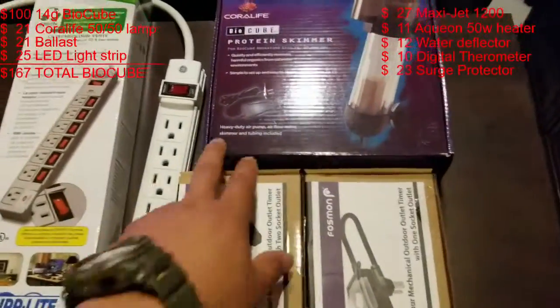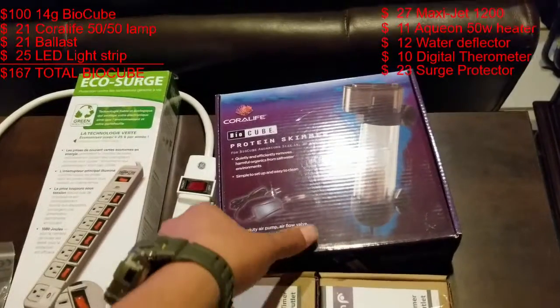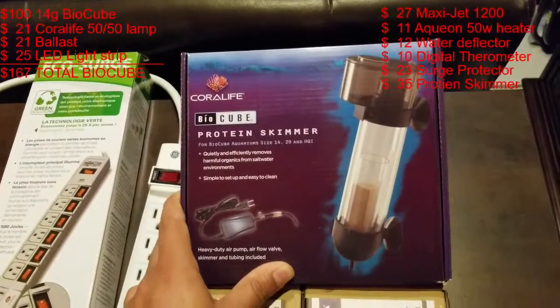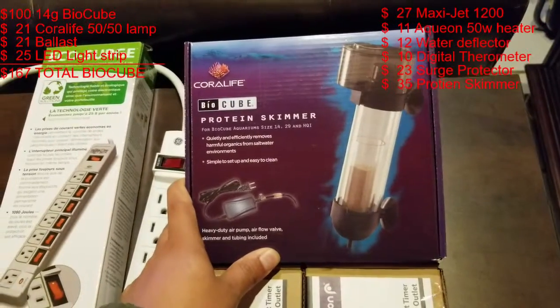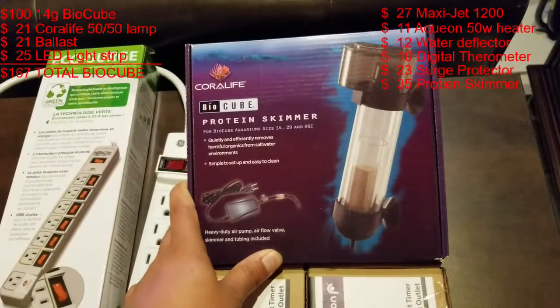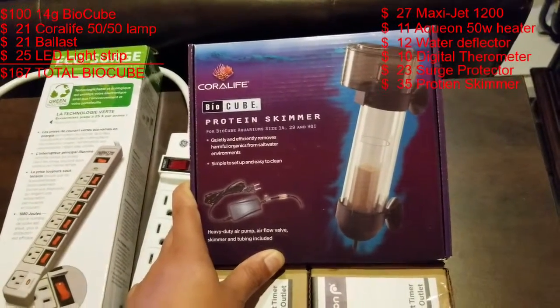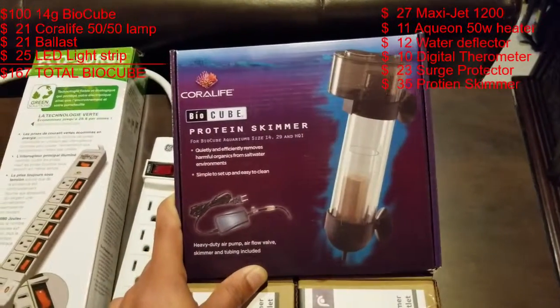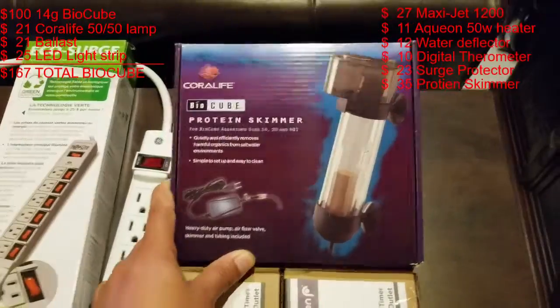There's a big controversy about the Core Life bio cube protein skimmer. Pretty much every video I saw said it was a piece of crap, but I just wanted some sort of protein skimming going on in the tank, so I decided to get it. We'll see how it goes.